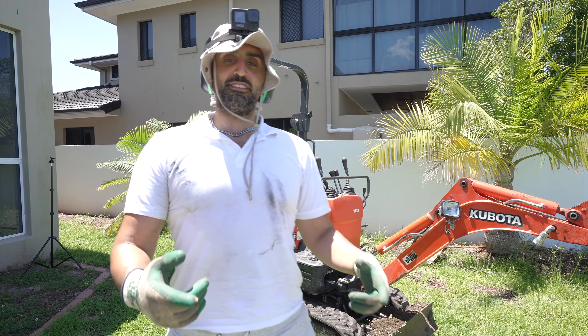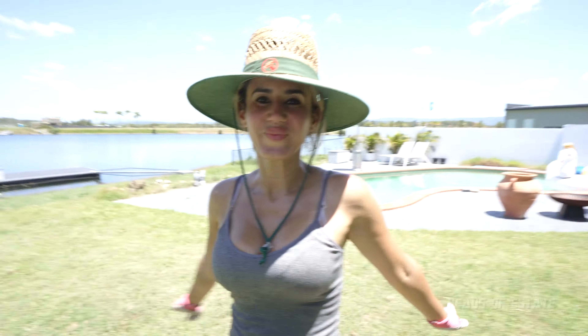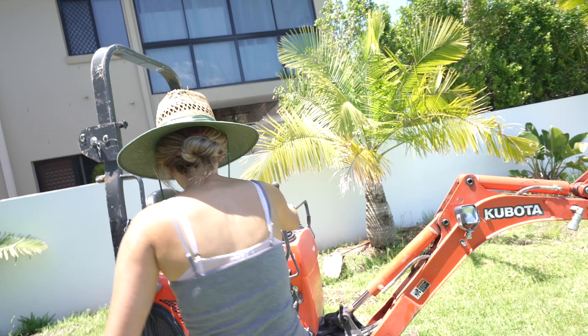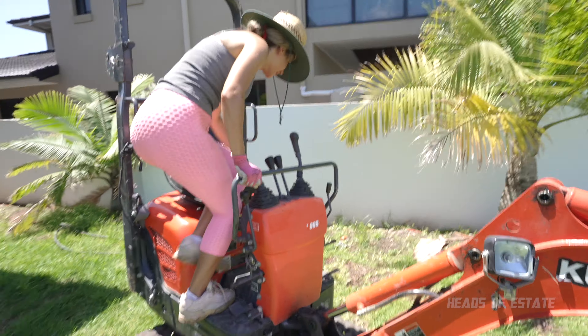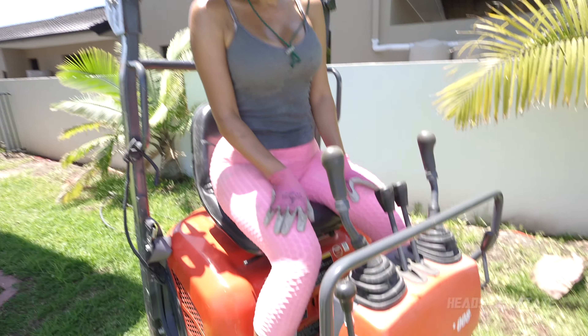Before we get going, we're going to teach you how to use this baby, so we're going to need someone who's never used one of these machines before. Any volunteers? All right, get on, let's do it. The aim is not to go into the water. The first stop — you turn on the ignition.